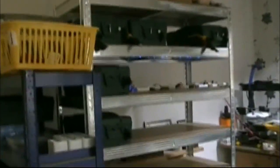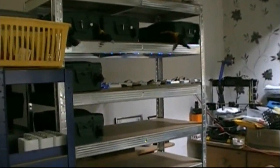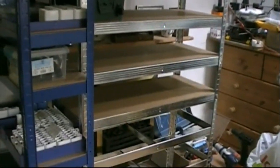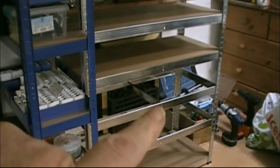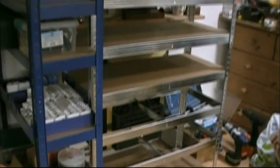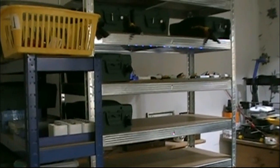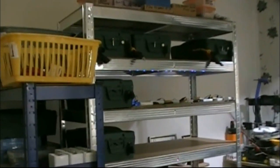Hello my friends. The Powerwall assembly of the frame shelves is almost complete. I've just got a shelf to go in here and a shelf to go in there. And then there will be a total of 8 shelves, 4 batteries on each shelf. And it's going to be looking good.